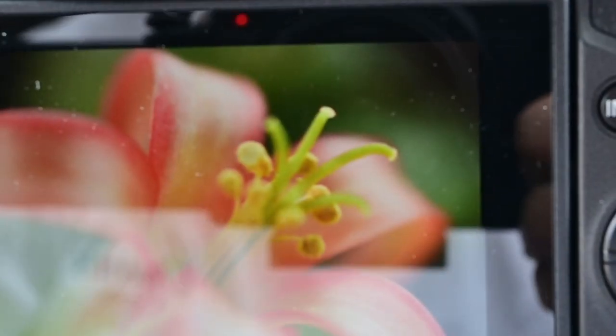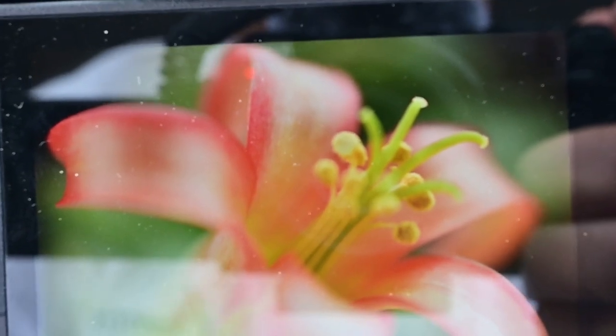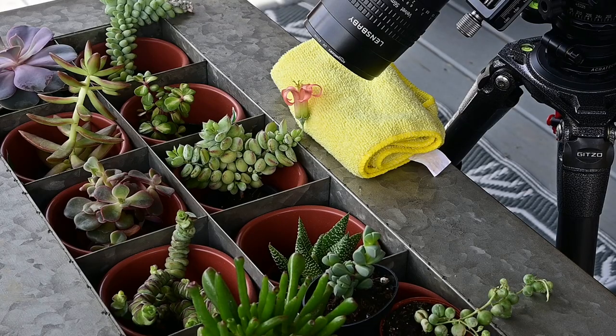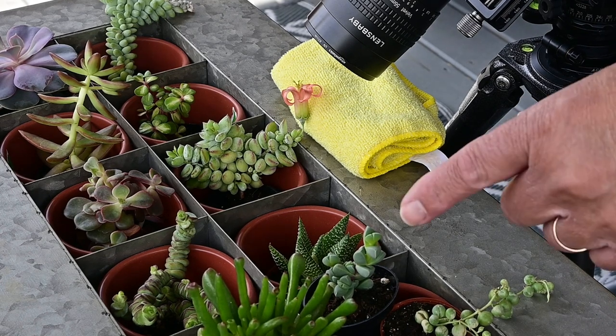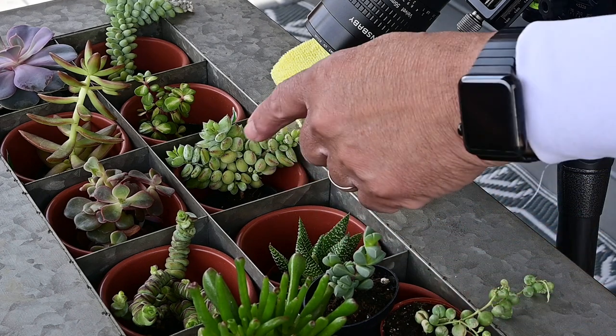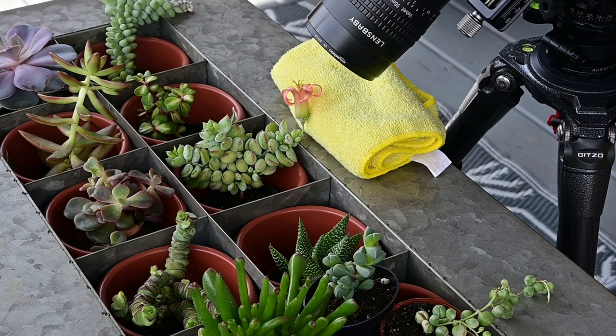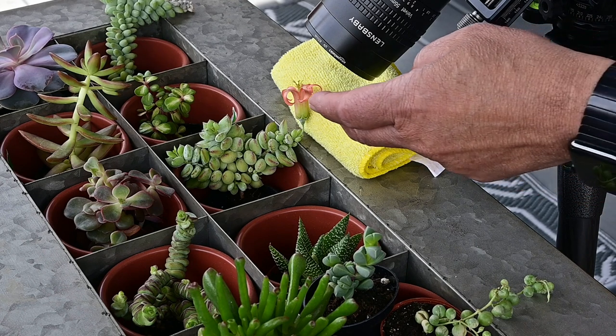It's a little bright out here, but this is what I can see on the back of my screen — it's fantastic, beautiful sharpness with a beautiful blur around it. You'll see the final picture. I have some other succulent plants I'm going to try and get some macro shots from — it's just a beautiful plant that makes a beautiful subject.